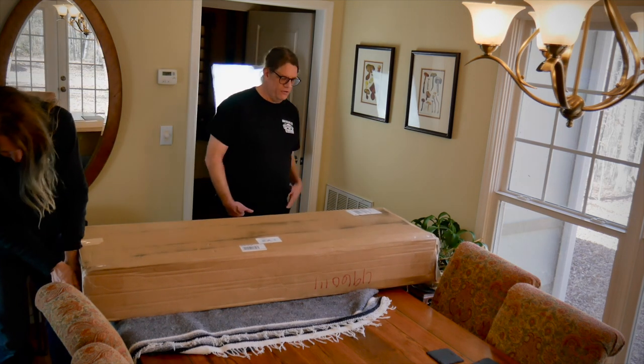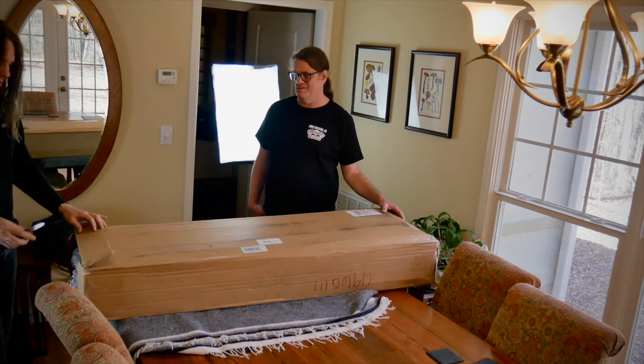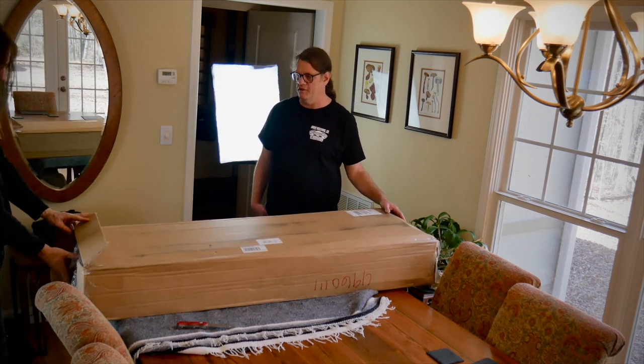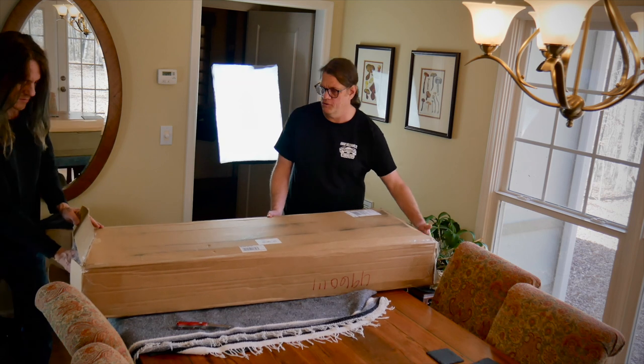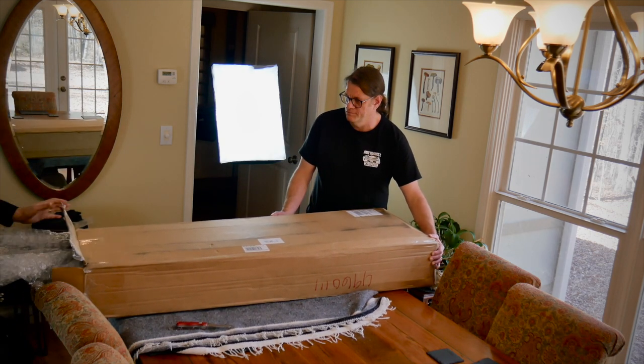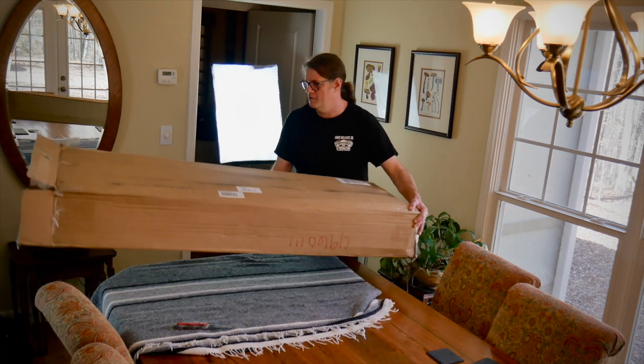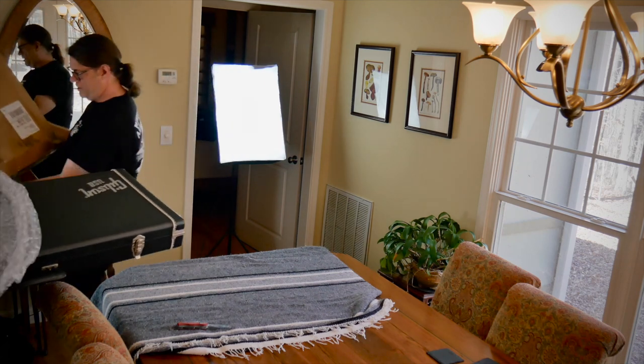It took a while for it to get to me. I paid for next-day shipping but it actually took almost four days — which is a little annoying. So I'm pulling it out over here. Oh, this looks good! Wow, that looks great.